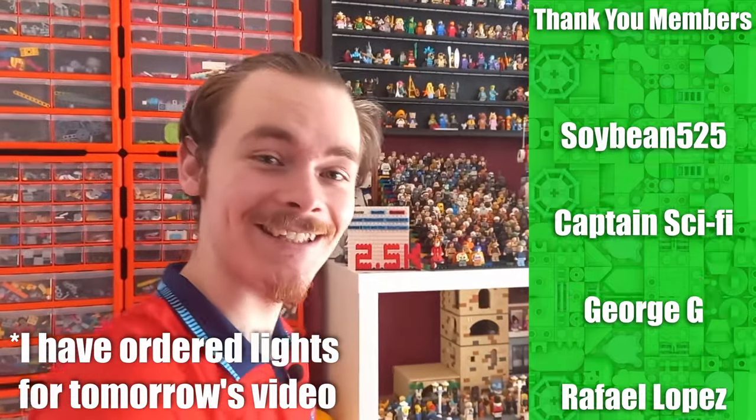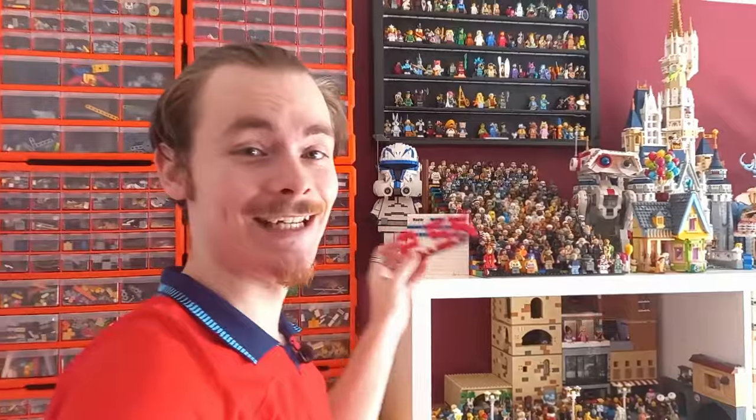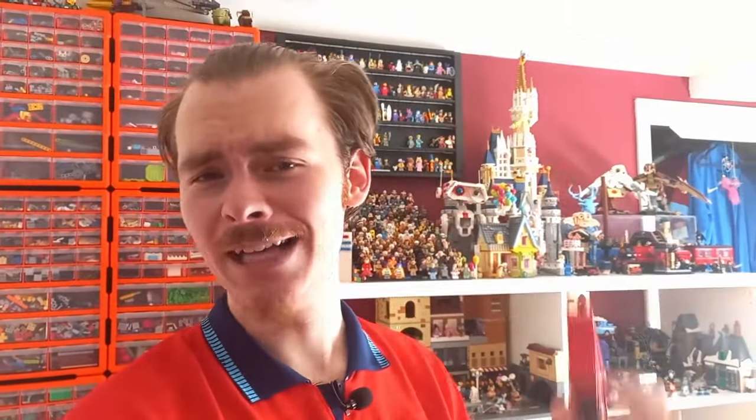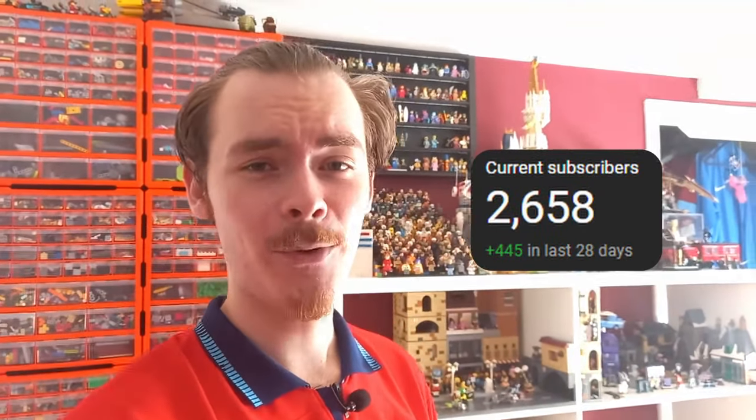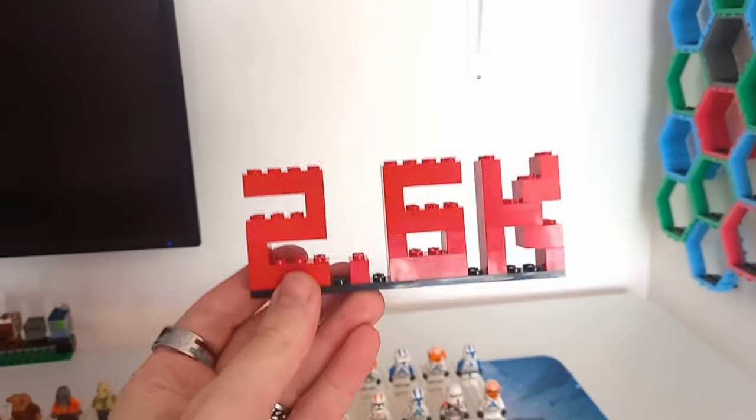Hello there! Once again we are starting — I think this is the third video in a row — by updating the subscriber plaque. We have here, as of recording this video, 2.6K subscribers. At some point we're gonna have to stop counting the hundreds and just stick with counting the thousands.